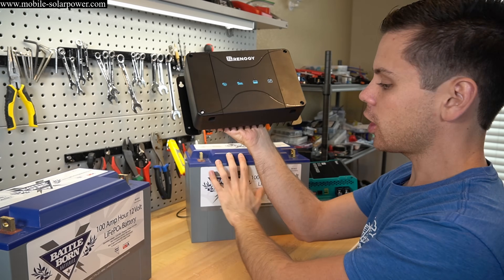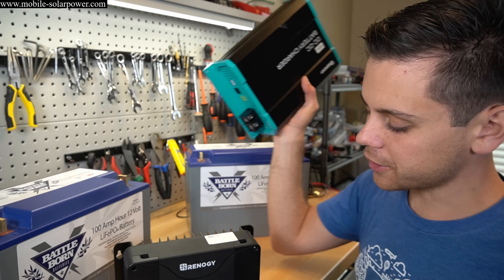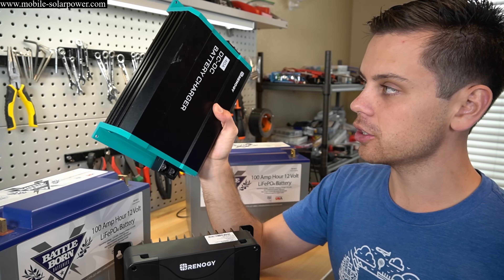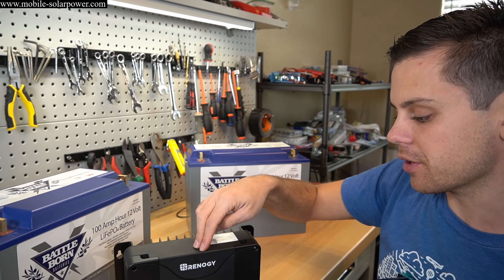You connect solar panels, coach batteries, and the starting battery of your vehicle, and this will modulate the power between all of them. To make it as simple as possible: this unit replaces a traditional DC-to-DC battery charger and an MPPT controller combined into one. If you just combine those two devices, this is what you get.